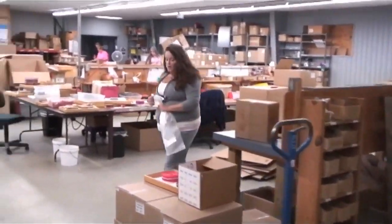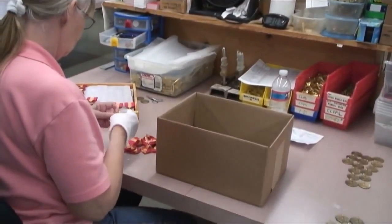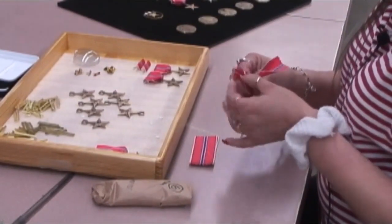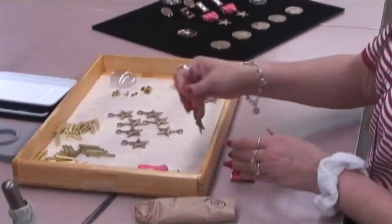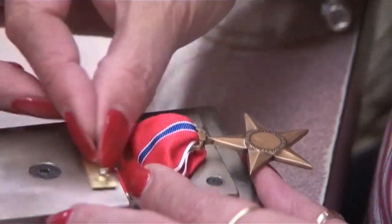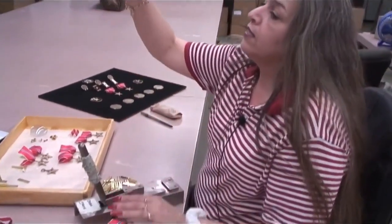Now we're going to go out to the assembly department — this is where all the finished goods go to have their final assembly, be packaged and shipped out. Right now I'm folding and threading the ribbon through the medallion. To do one it takes about a little less than a minute. These take longer than the ones we usually do — the ones with a ring we can do a whole lot faster, but this one we have to make sure that the ribbon goes through the hole on the medallion. That's the finished product right there.